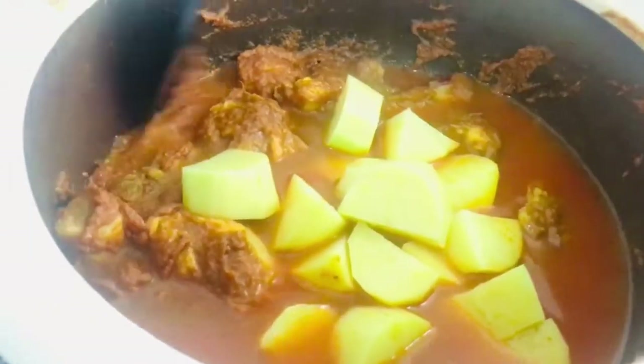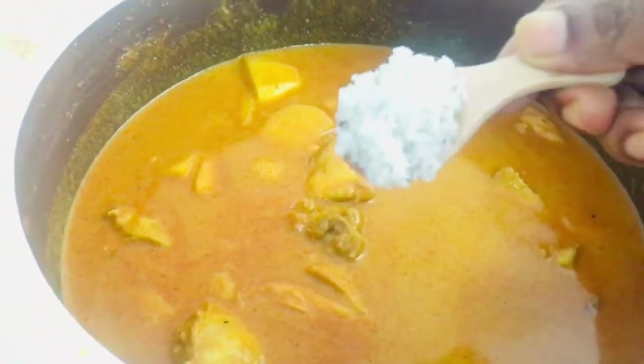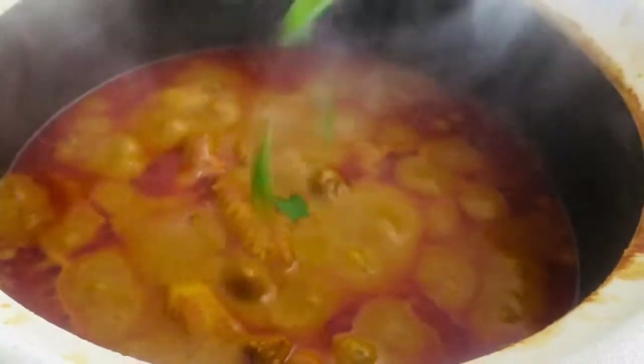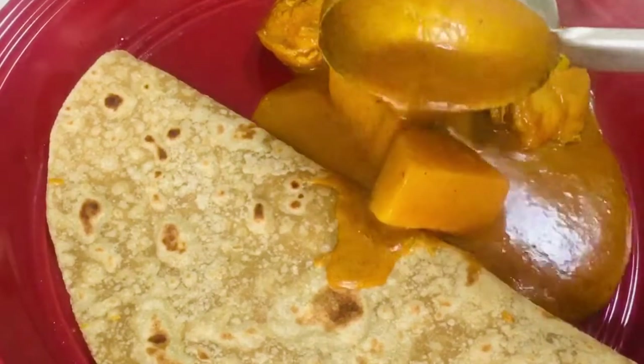Mix well and cook well. Add coconut milk — add 1 cup of milk. Add the curry soup. The oil will be separated from the thick curry. Now we will soak it for 5 minutes and work in the clay pot. While we are doing this, it will be very spicy. We will show you how to make a green chili.